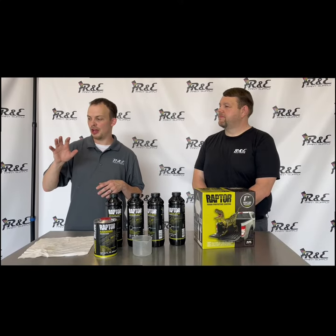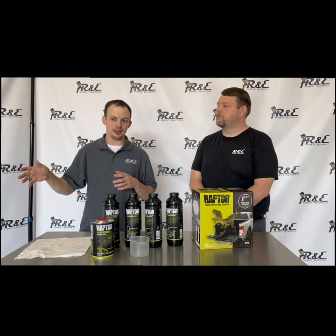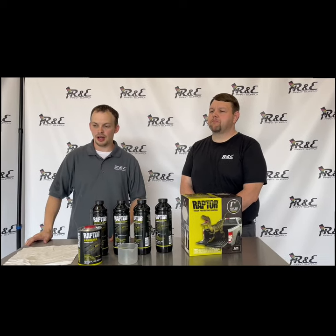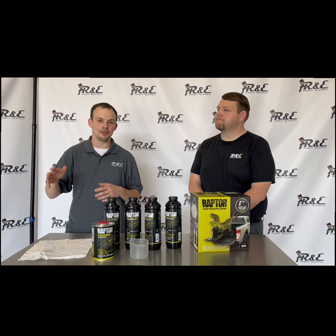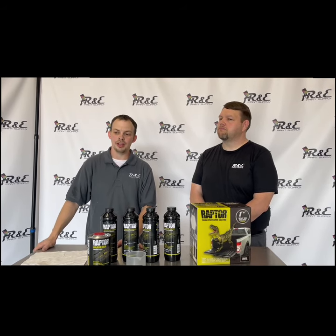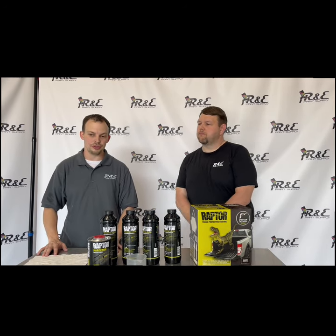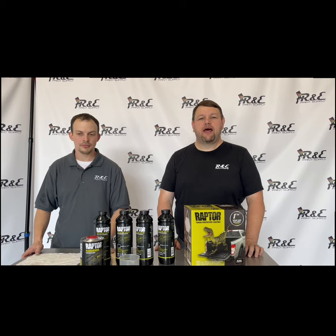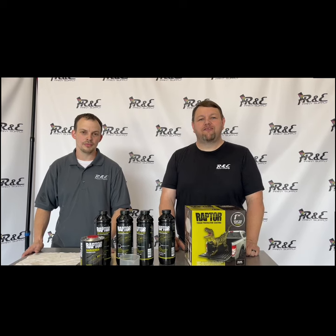At the end there, for that texture coat, I bumped the pressure up to around 80–85 pounds. That's optional, but I like the way it gives that nice fine hot-spray OEM bed liner texture. This is a 16-foot trailer and doing the quick math, it's actually about the size of a regular 6.5-foot pickup bed — we used one gallon of the Raptor on it. You can find us at repaintsupply.com, and if you like and subscribe, we would greatly appreciate it. Thank you guys!